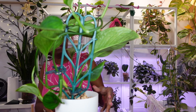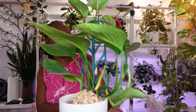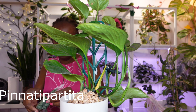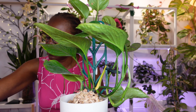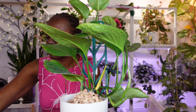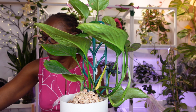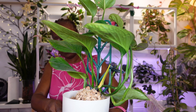Then I have this — it's a monstera, hard to say the species name. I'm just going to put these back in the water and let them root, and then maybe I'll put them on my propagation station that's in my room.